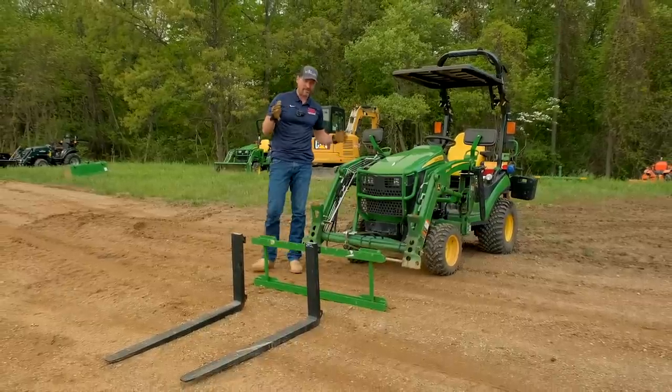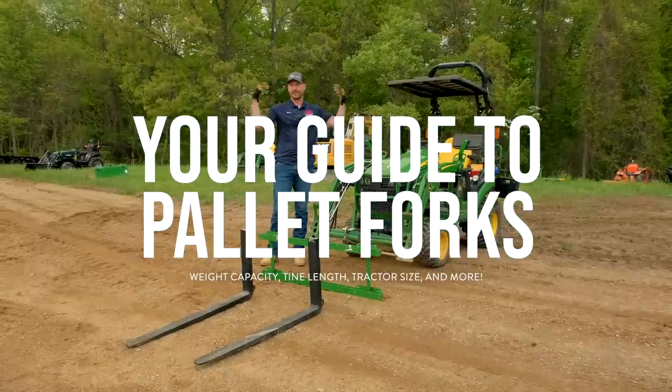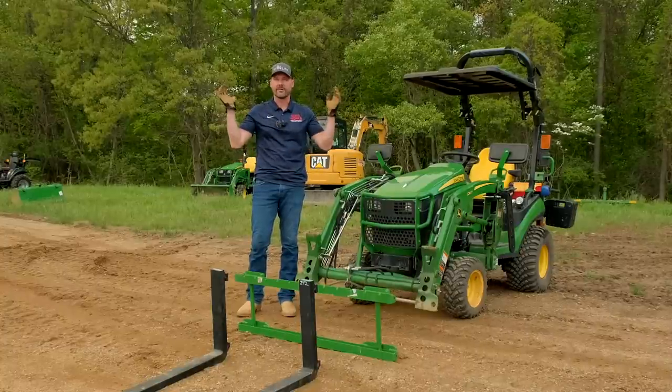Folks, how are we doing? Today we're going to give you a bit of a pallet fork guide — how to select the right set of pallet forks for your tractor. Whether you have a little subcompact, a compact, a large frame utility, a skid steer, whatever it is, we'll cover different options, different quick attach types, fork tine lengths, weight capacities, all that good stuff. So stick around.